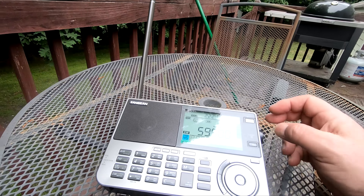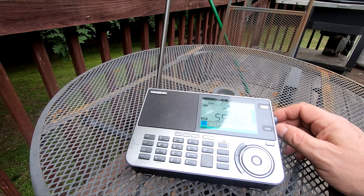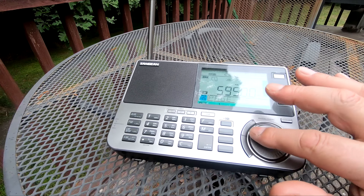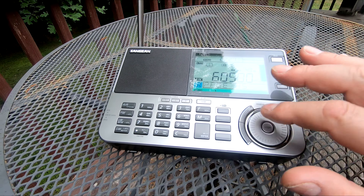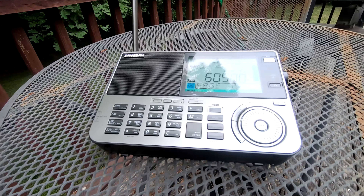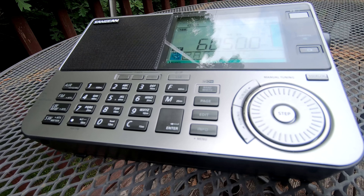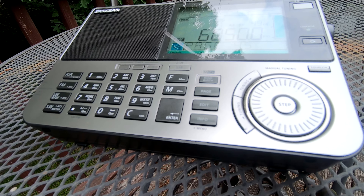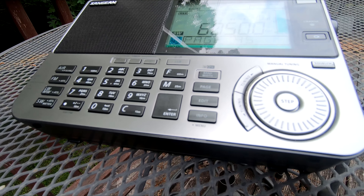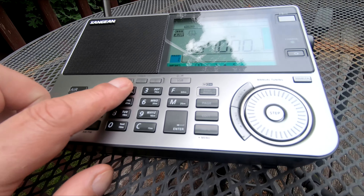Anyway, this radio does AM, FM, shortwave all the way through — I'm not limited to just certain bands. I think the top is probably around 32 megahertz, and then you can go up to the aircraft band as well. And of course it has memories.